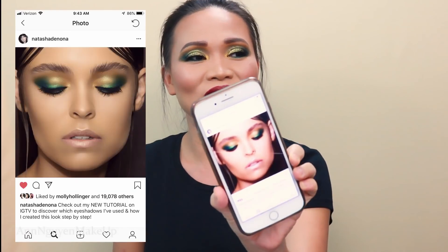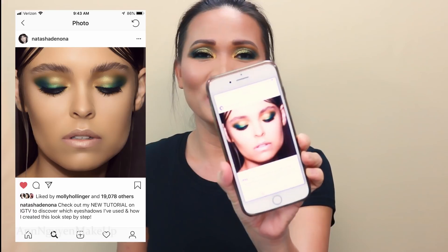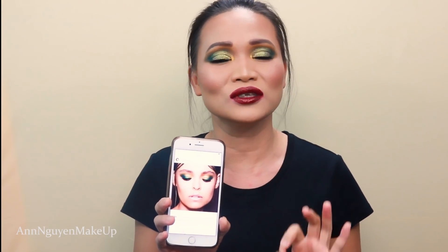Hi guys! Welcome back to my channel. For today's video, I'm gonna share with you this makeup look that I'm wearing right now. I got this inspired by the look that Natasha Denona did on her model. It's just so gorgeous. I changed the look a little bit because I could not get to what she did — she's just so amazing. But I tried and this is what I got. I changed the lipstick a little bit. She did a nude and I did red because I love to have red for the holiday.